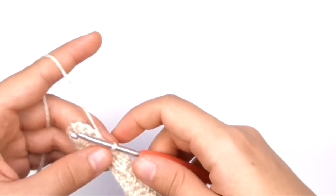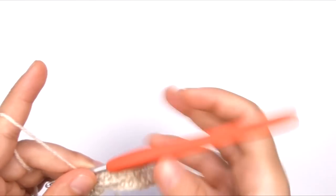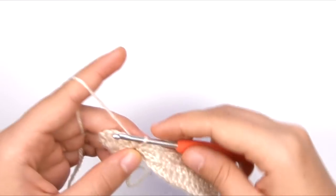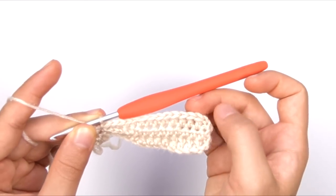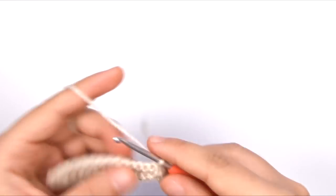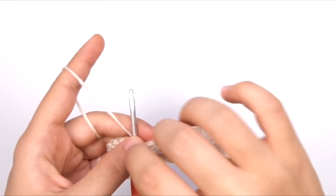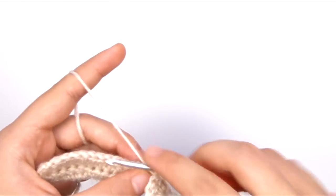So that is our first section of our fan shape for our seashell. But we have to do one more step here to make this have some ridges in it to make it look like a seashell. So to do that, we're going to do something a little bit different. We're going to slip stitch across the row that we just did and then start from the side again to work the next row. But here's the thing — if we turn and slip stitch from this direction, we're not going to get the ridges that we're going for, because the ridges that we want are kind of indented lines, and it's just not going to look right if we just turn and slip stitch across.